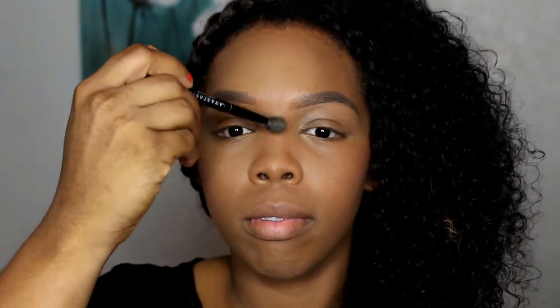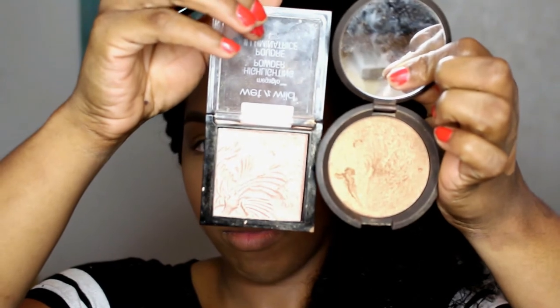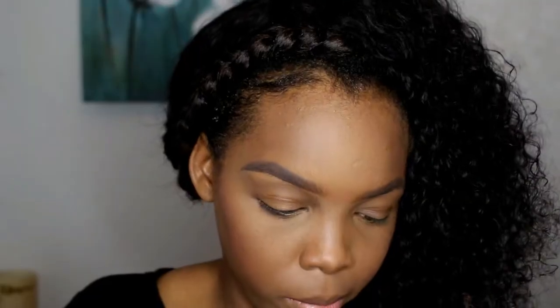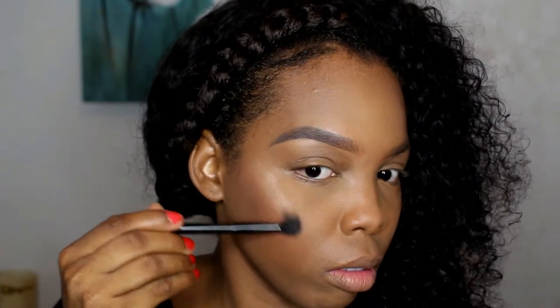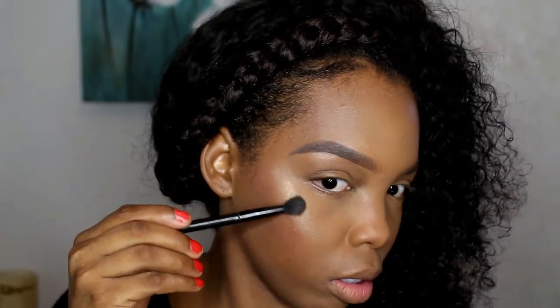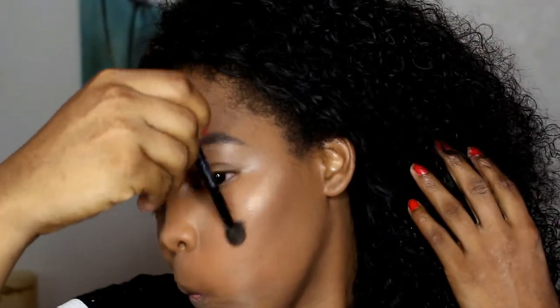Then I'm dusting off that excess powder from my nose. Now I'm taking my favorite highlighters — I kind of dipped into that one, I was so disappointed — but that was Precious Petals and Taupe. I'm going to be placing these on the highest point of my cheek, on the bridge of my nose, the tip of my nose, and my cupid's bow.